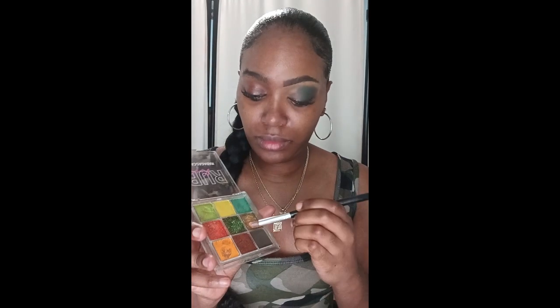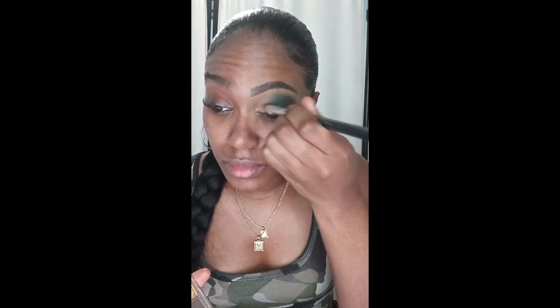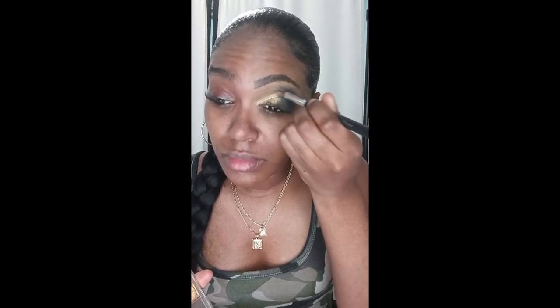I'm blending and I'm going to go back in. I'm going to use the color gold, which is right under the dark green. I'm placing that gold in front of that green, which is the inner corner of my eye, because I wanted my color of green to stand out more and I felt gold was the perfect look.